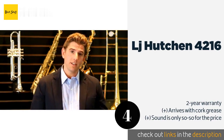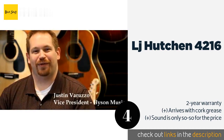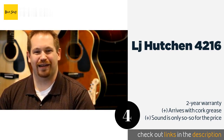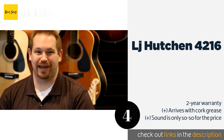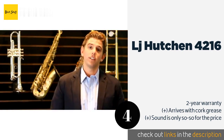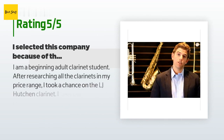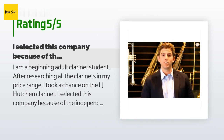The next one is the LJ Hutchin 4216. While it's not a professional-grade instrument, the sturdy brass keys, satin-finished ebonite body, and double bladder cushion pads on the LJ Hutchin 4216 provide durability and comfort that can withstand the daily rigors of extended practice sessions. The price is approximately $249. This product has an average of 4.4 stars from more than 100 customer reviews.